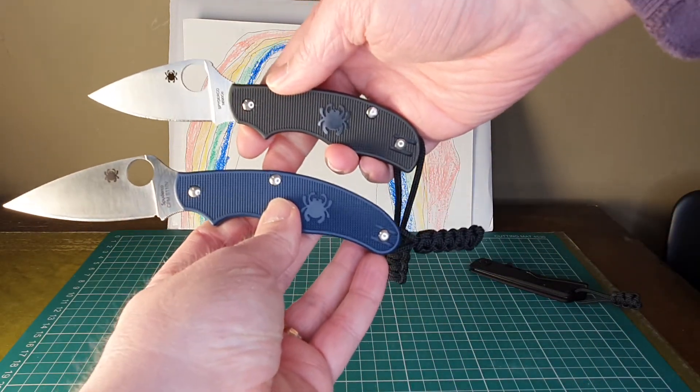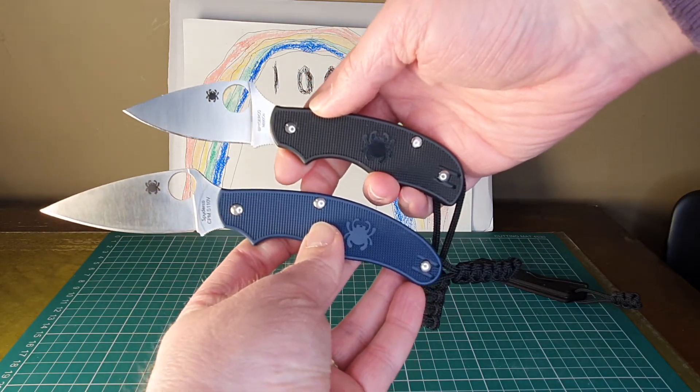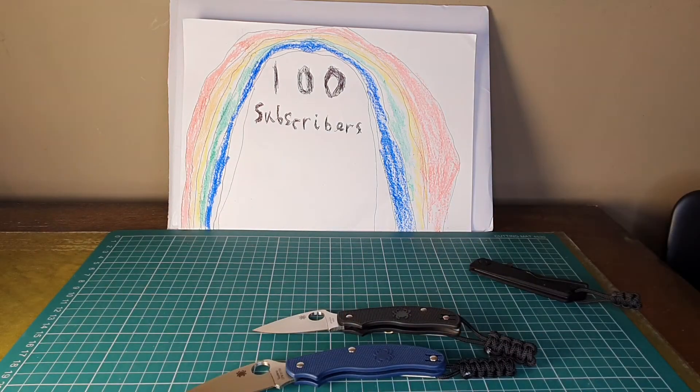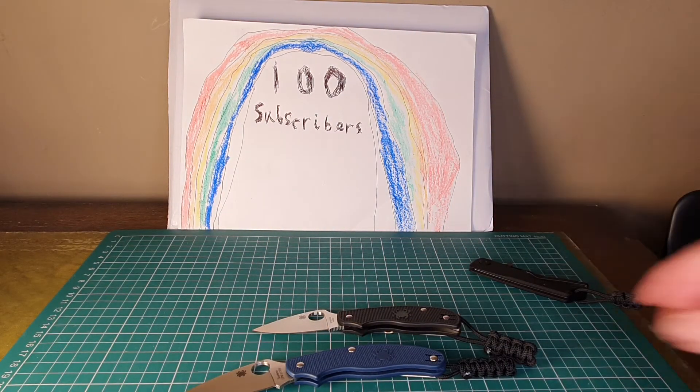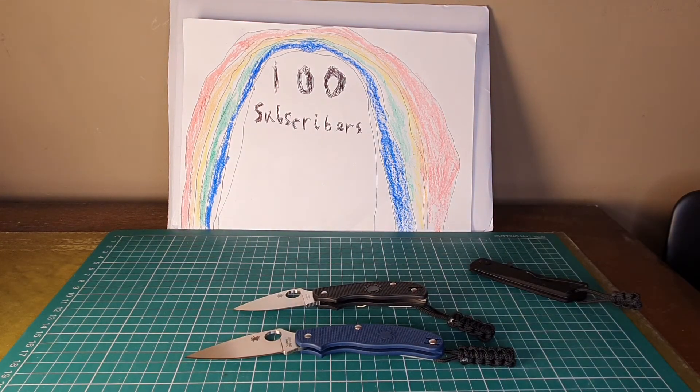Yeah, there's the Urban — I think that's a really good size and I'm looking forward to using that as my next EDC. So there you go, thanks again to everyone for the subscribers. Please do leave any likes and comments because they really do make my day. I appreciate that — okay, thanks a lot, bye for now.